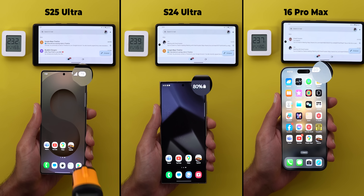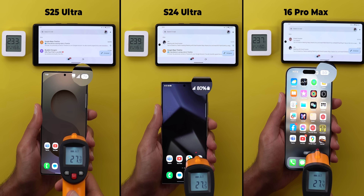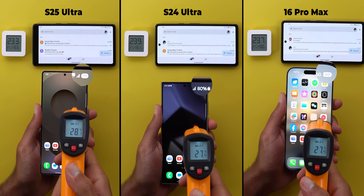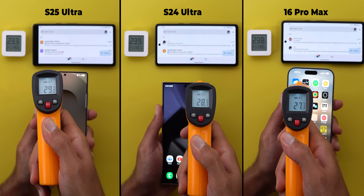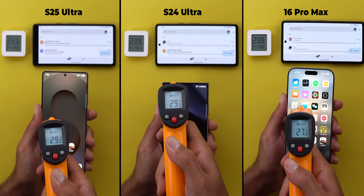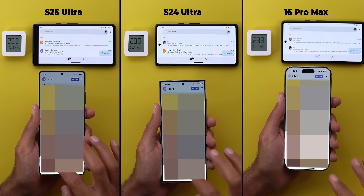The test will start with 80% battery on all phones, except for the S25 Ultra which started at 79%, which I will account for in my calculations. The initial temperatures in Celsius from left to right are 29.3, 29.6, and 27.7. Now let's prepare the phones.